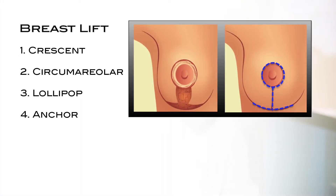The fourth technique is the anchor lift. This technique leaves an inverted T-shaped scar, which is essentially the lollipop with an additional incision underneath the breast. This procedure maximizes the amount of lift and treats substantial droopiness of the breast. It is most commonly used for women who have a large amount of excess breast skin, typically after significant changes in breast size following breastfeeding or weight loss.